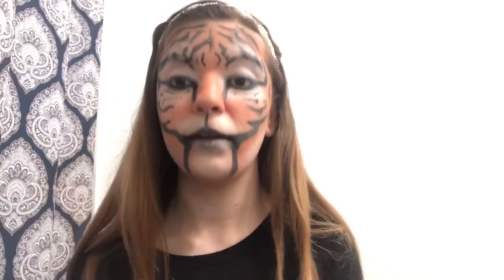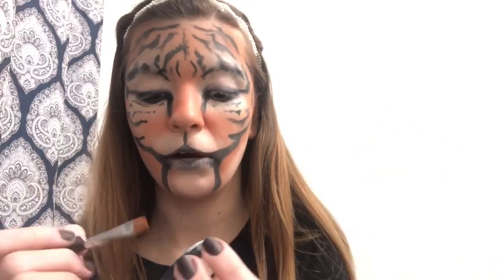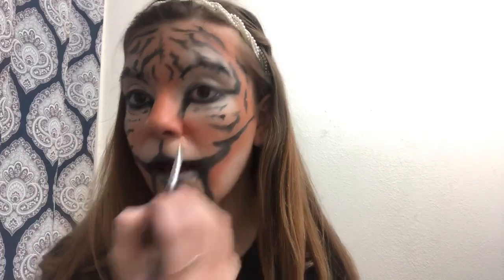Now that you've set that, go back with your white cream paint. Take another flat concealer brush — since the other one has black on it — and go in with the white. We're just going to clean up spots, the eyebrow area, accentuate the inside of the eye, and clean up anywhere the white doesn't show as much anymore.